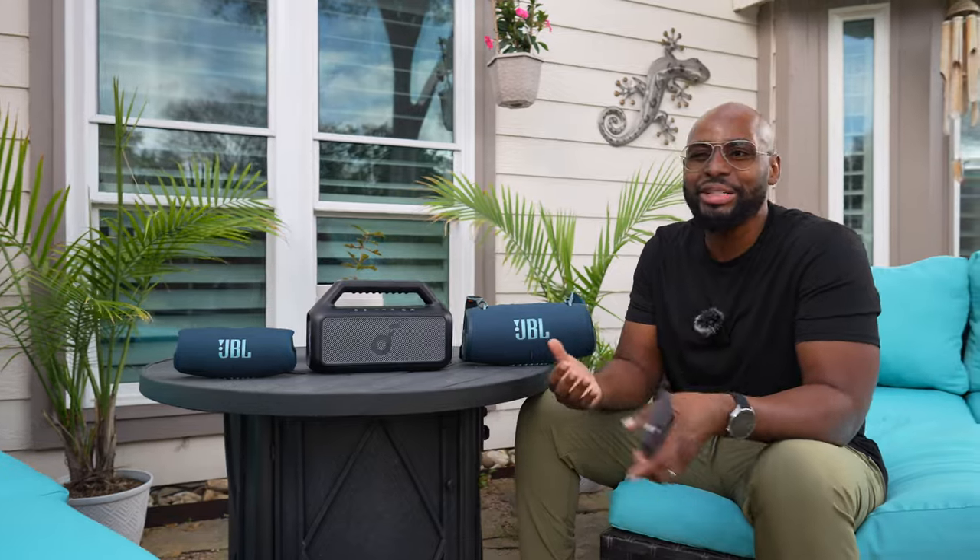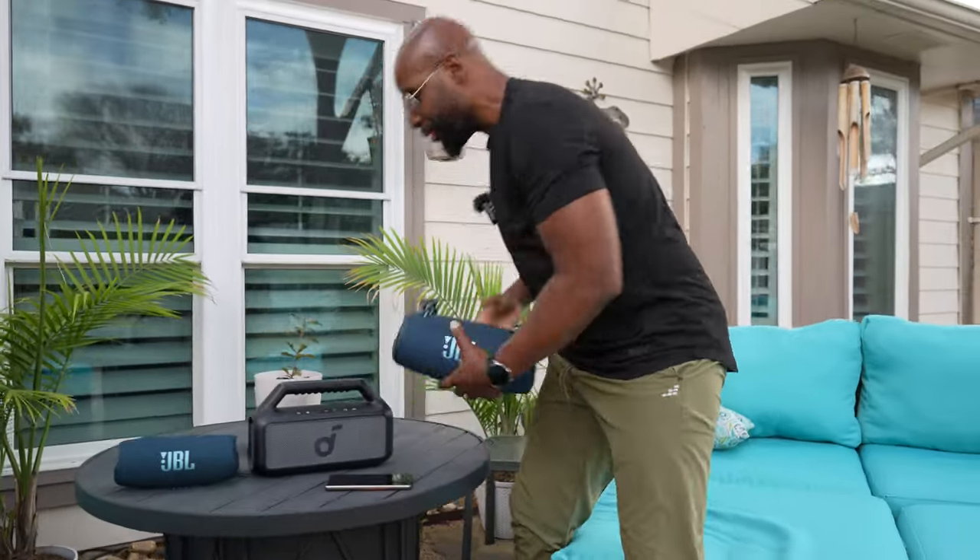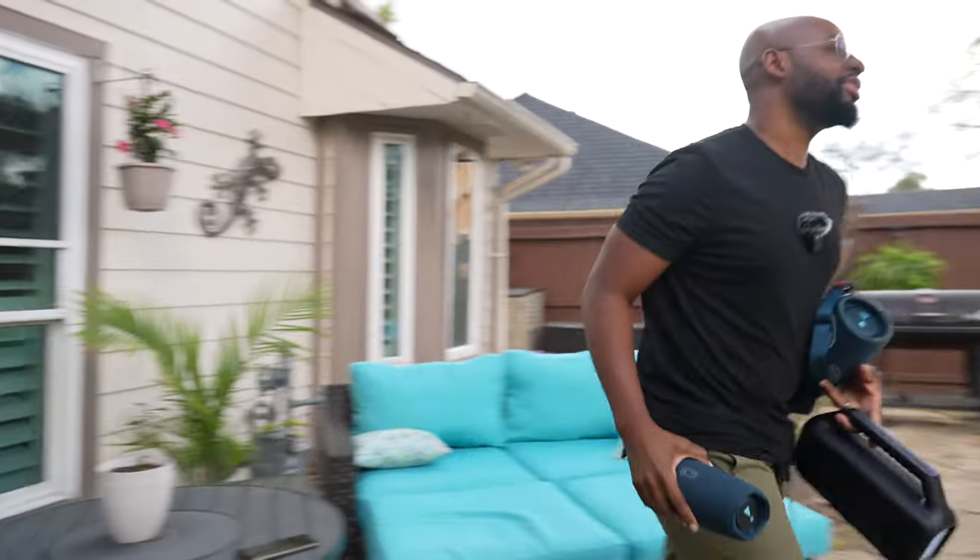So we're going to do the comparison of the Soundcore Boom 2 versus the JBL Charge 5, and we're also going to do what I think would be more of a match, which is the Soundcore Boom 2 versus the JBL Xtreme 3. Now I know y'all are going to say, well, wait till the Extreme 4 comes out — it's going to be the same thing. The Xtreme 3 and Xtreme 4 are going to sound very, very closely the same. Follow me over here and we're going to get this comparison going.